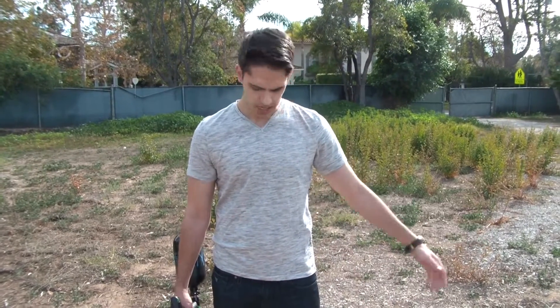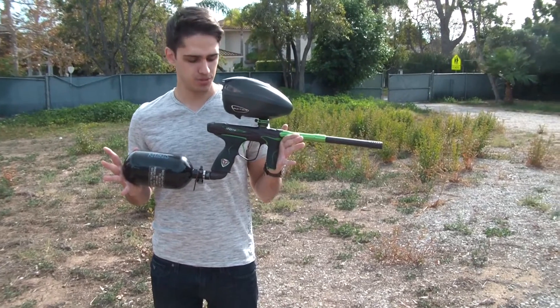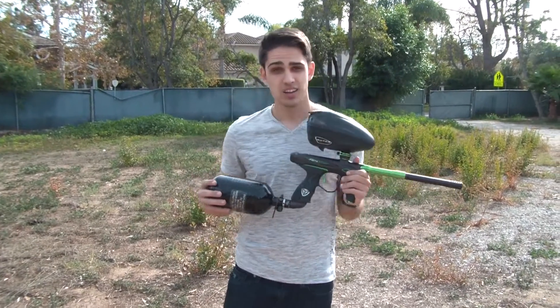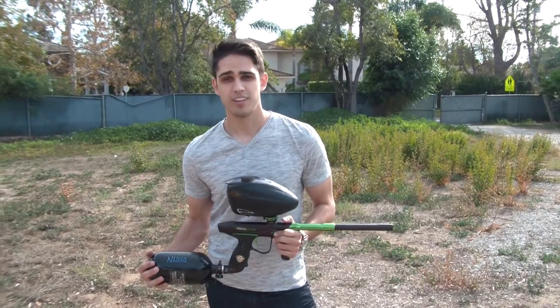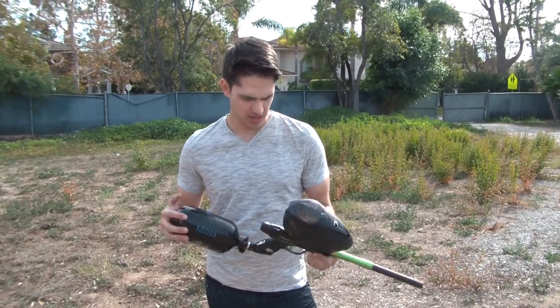What's up guys, this is Matt from dailybbreview.com, here to show you guys a shooting video of the Dye M2. We're back in our same little sketchy location. We got the Ninja SL77, Dye rotor. As usual we have some pretty crappy paint. Anyway, let's show you guys how this shoots.